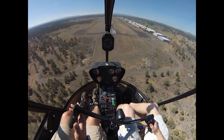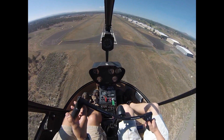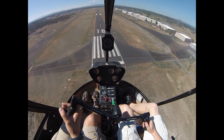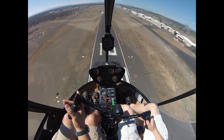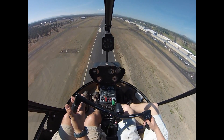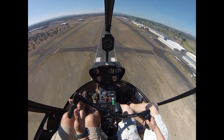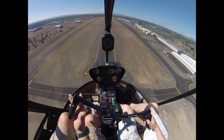Let's just do a go-around now. Pulling power — pull all the way into our max 5-minute or continuous. Left pedal as we pull power, nose forward. Actually we're in a good attitude already for a climb out. And we just start climbing out, clear as we climb — make sure we're not about to fly up into anything. What would the radio call be for you for this one?